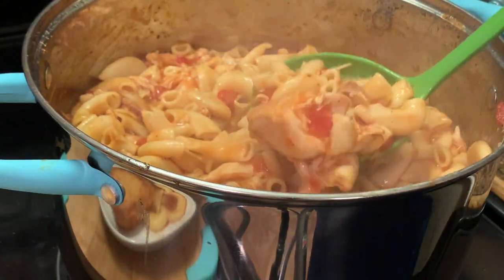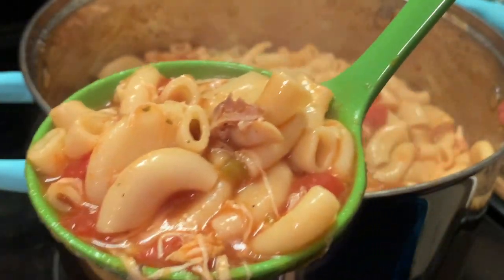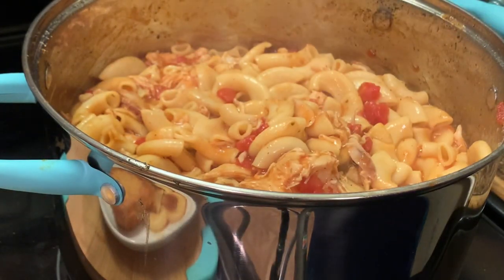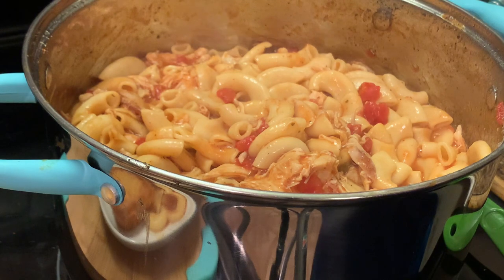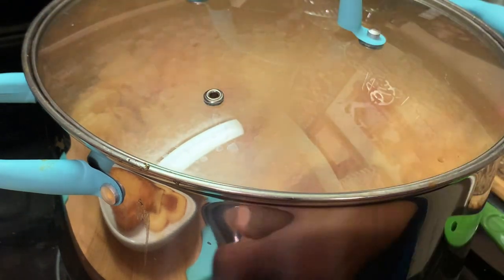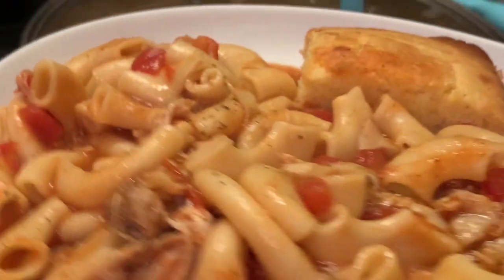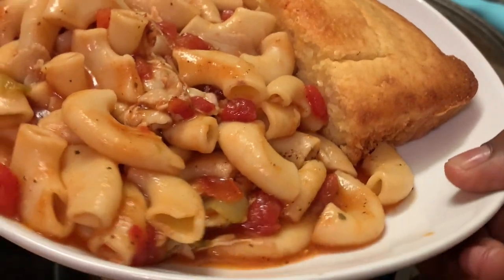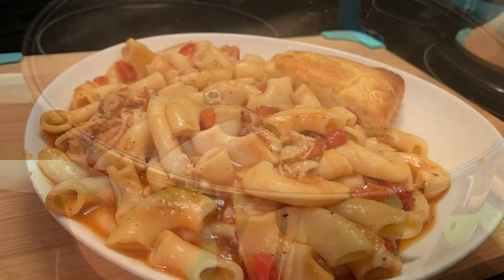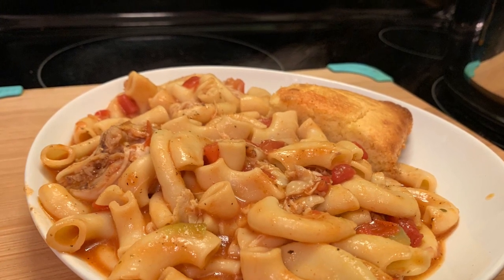I hope y'all enjoyed this recipe. Don't forget to like, share, and subscribe to our channel, and please don't forget to hit that notification bell so y'all can get our new and upcoming videos. To all our new viewers and subscribers, you are welcome, welcome, welcome to our channel. Y'all have a blessed day — bye bye for now, love y'all, stay safe and be blessed.